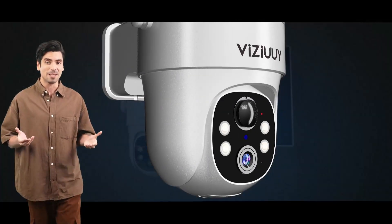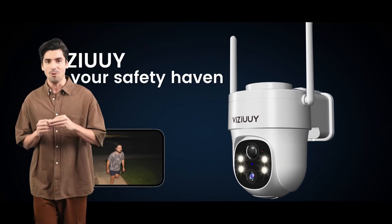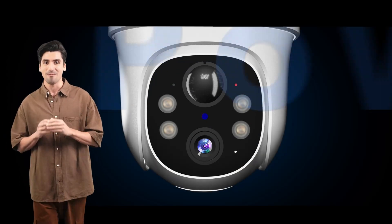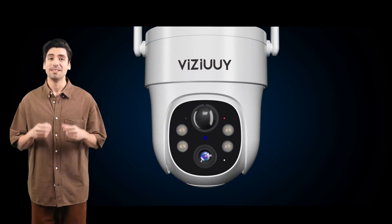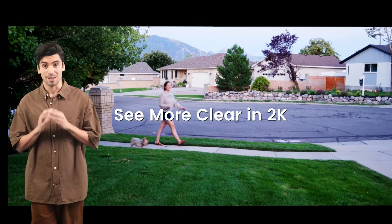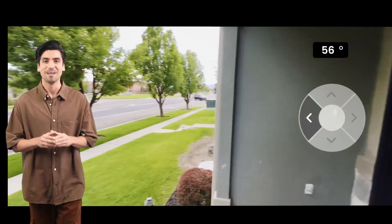Upgrade your security with Vizu solar security cameras wireless outdoor, where advanced features meet unparalleled reliability. Backed by 365 days of warranty and lifetime support, your peace of mind is our priority.